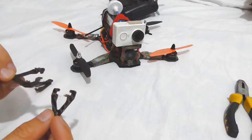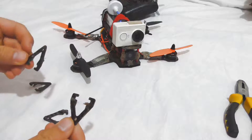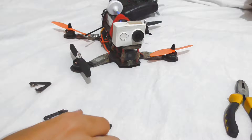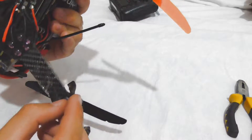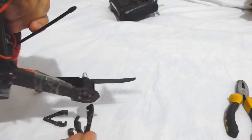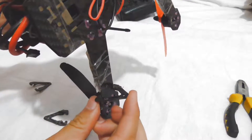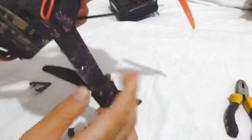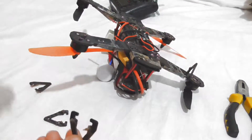Here are some legs — they have some hot glue on them. I hot glued them because they will fall off otherwise. Let's see how to mount them. That's one; they were used a few times.